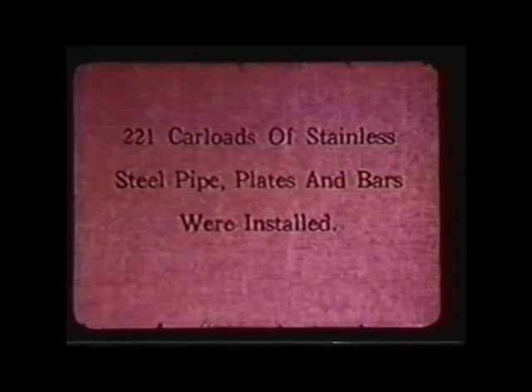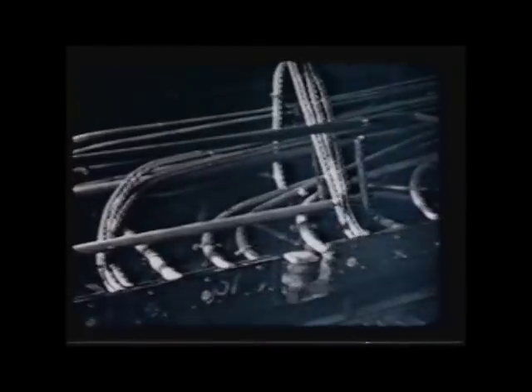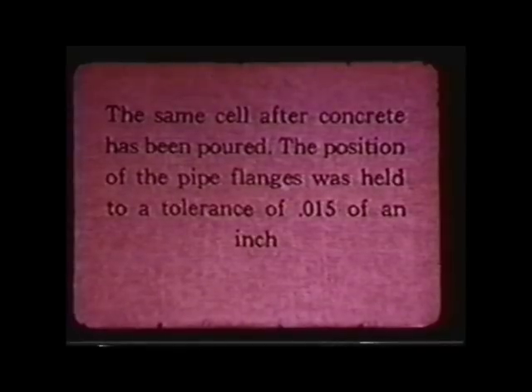He told me that he took something into the B Reactor when it was almost ready to go, and the front face was just dazzling with stainless steel — everywhere there was stainless steel. His friend said, 'Now I know where all the stainless steel went — we couldn't get any back in Delaware.' It was the middle of a war, and Hanford had top priority.